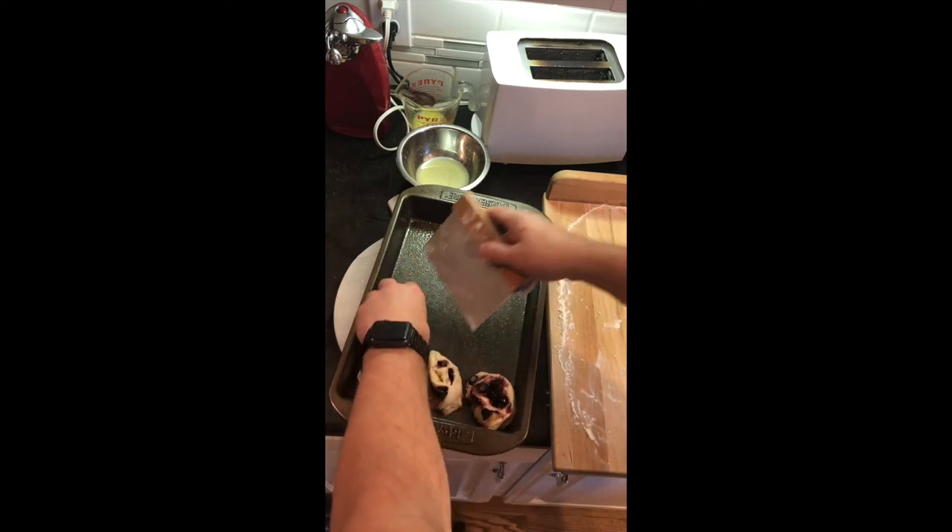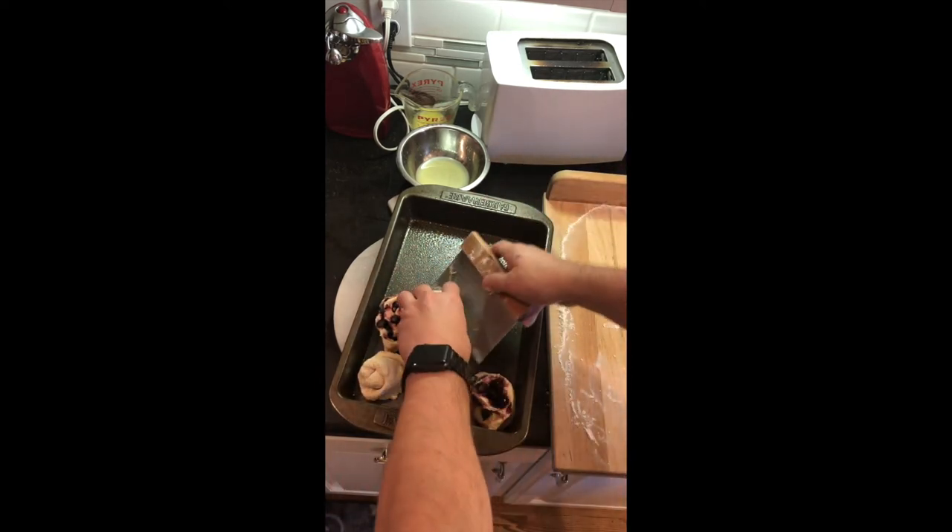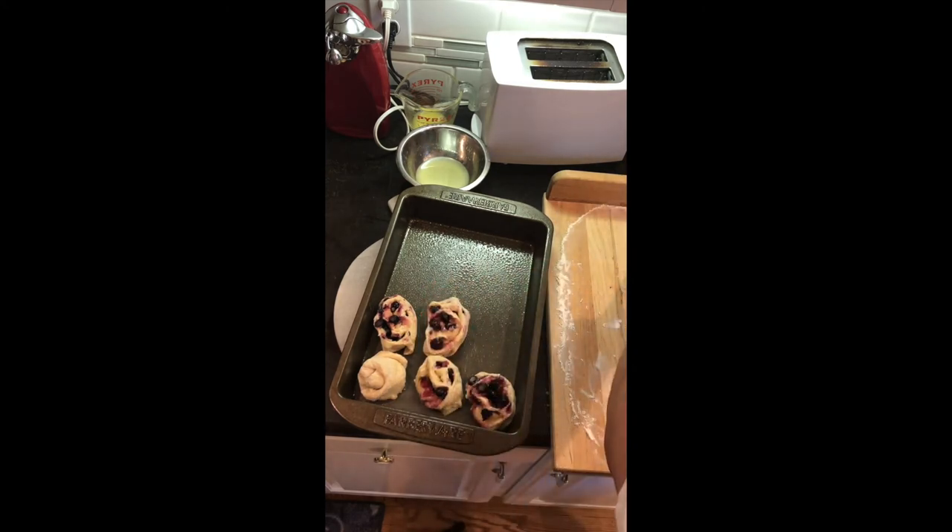This especially works well for if you're doing cinnamon rolls because all the brown sugar wants to fall out of the center.